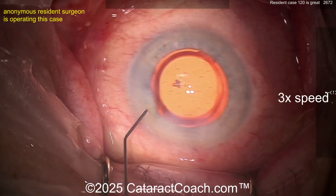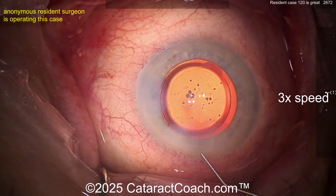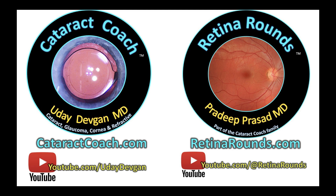But it's only temporary — it'll be fine. Beautiful case, you did a fantastic job, keep up the good work. Now's the time for you to advance to stop and chop. And remember, if you're a resident, check out our learning material, books, and curriculum on CataractCoach.com. You also have to subscribe to RetinaRounds.com as well.